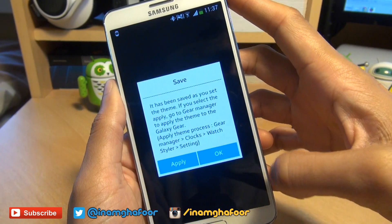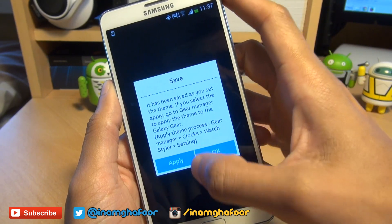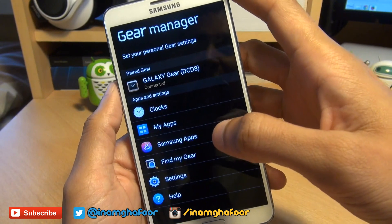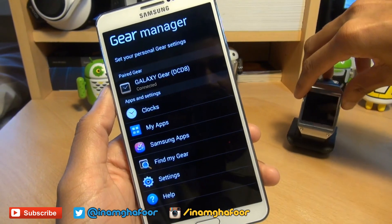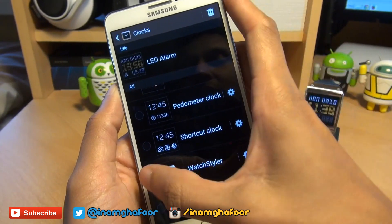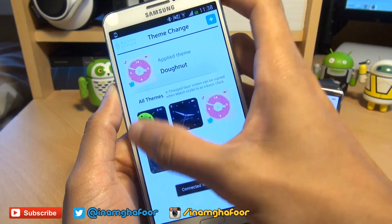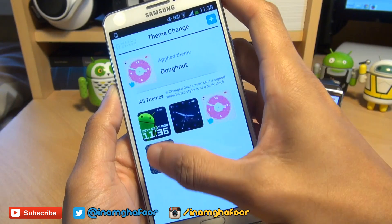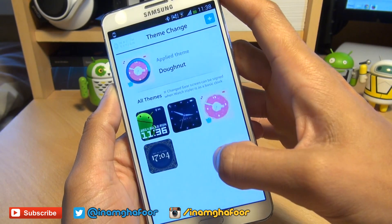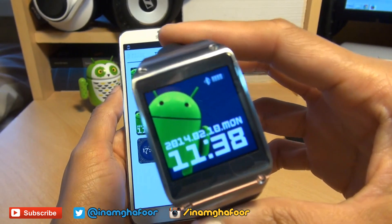I'm going to save it now. It says it has been saved — select apply and go to Gear Manager to apply the theme to your Galaxy Gear, so we're going to hit apply. That's now applied the clock face we've created to the Watch Styler application. We need to activate it so it appears on the Galaxy Gear smartwatch. At the moment it is still the LED one, so we need to go into clocks and scroll down to where it says Watch Styler. I'll tap it to activate it and hit the button to get into the settings. Coupled with the predefined ones that already come with the application, we've got the one we created. I'll tap on that — it says do you want to apply this theme to the clock, yes, so we'll hit OK. And you can see it's changed the clock face on my Galaxy Gear smartwatch.